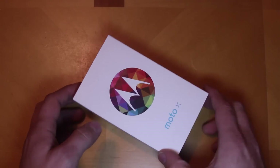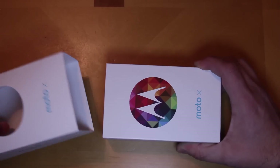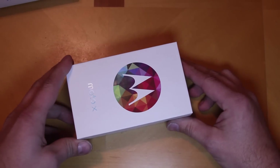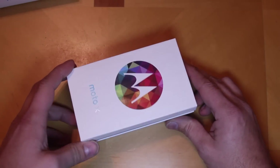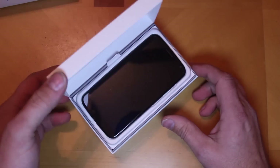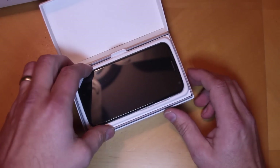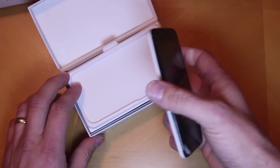Let's go ahead and open this sucker up. First of all, you can see it's got this nice tight sleeve over the thing. Opening it up — it's pretty cool, it's actually got a hinge on it that allows it to flop right open like that. There you go, there is the Moto X.